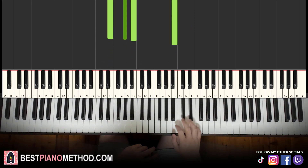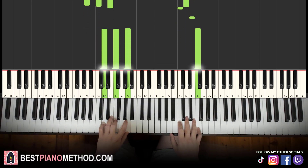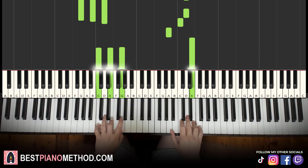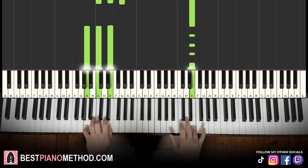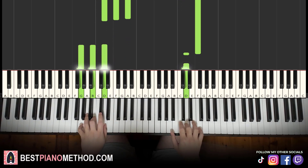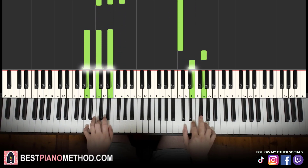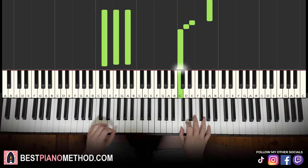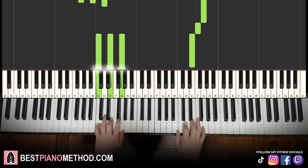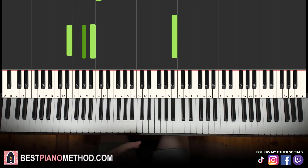So back to back, all four parts of this lesson will be played like this — and you just repeat it.